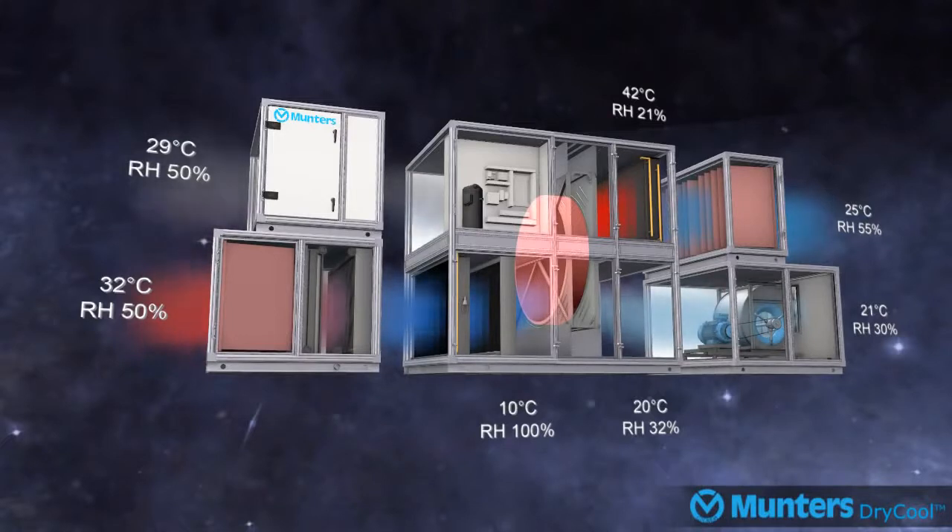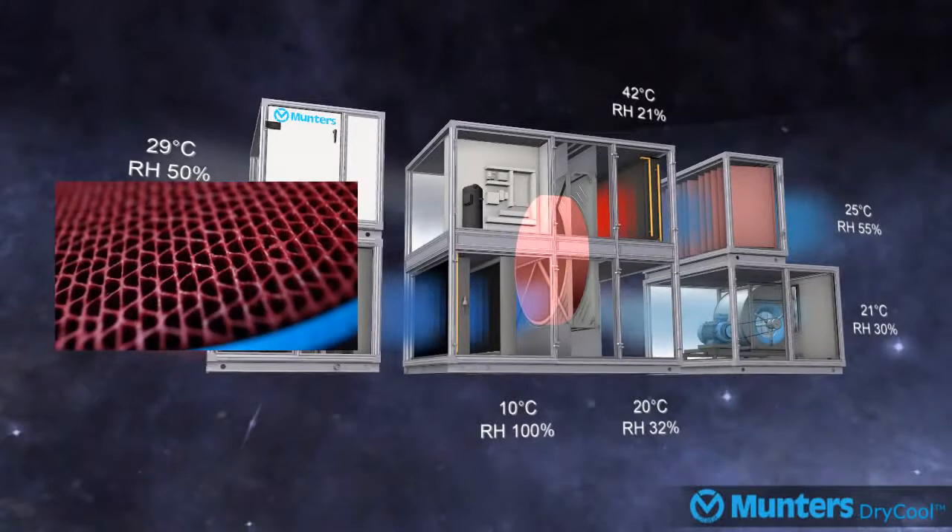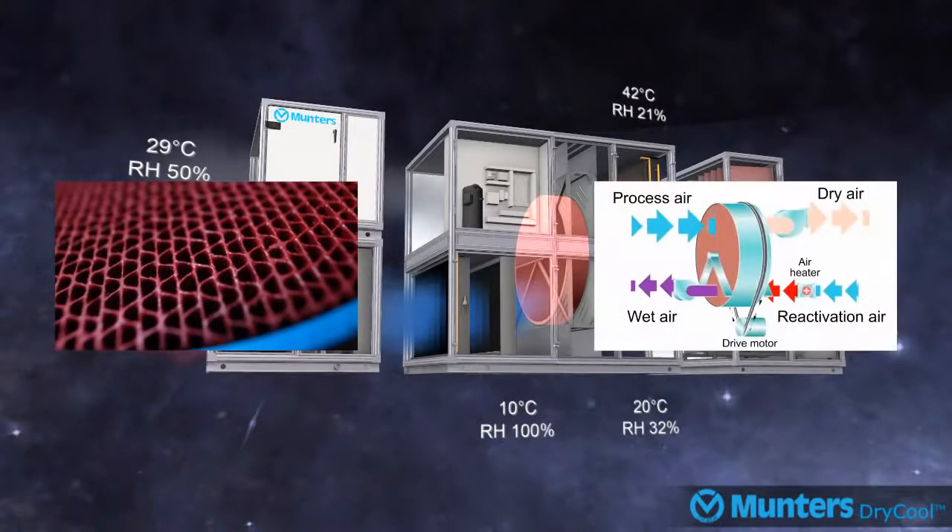MUNTA's desiccant drying wheel operates by passing the supply air stream through a slowly revolving desiccant wheel. The slowly revolving wheel continuously passes a desiccant segment with accumulated moisture through a reactivation sector air stream, where the recovered heat from the dry cool process is used to drive off the accumulated moisture.